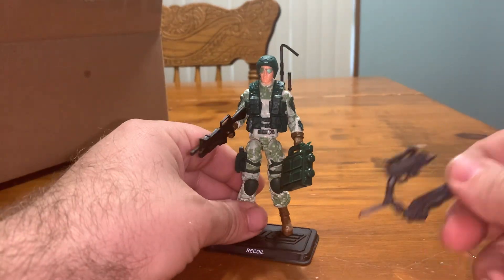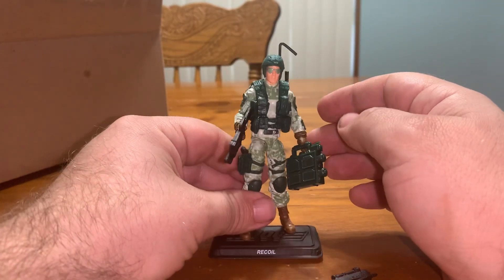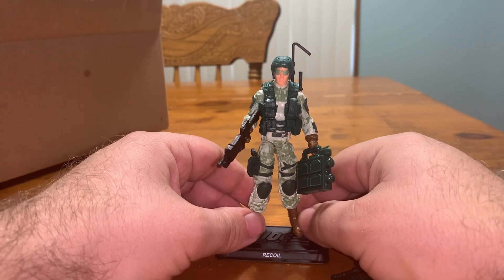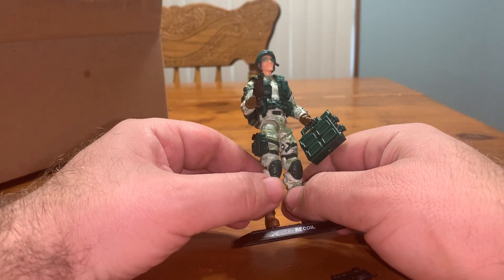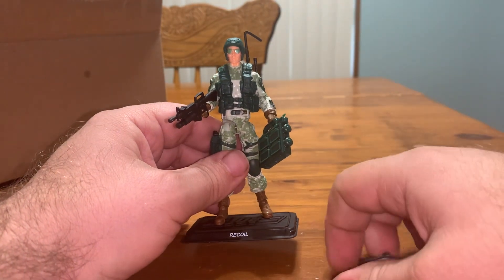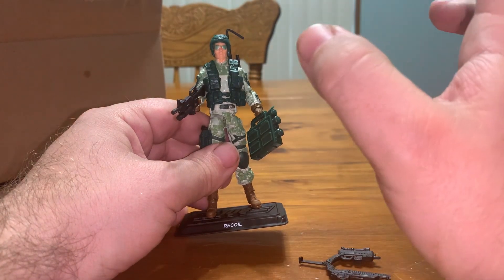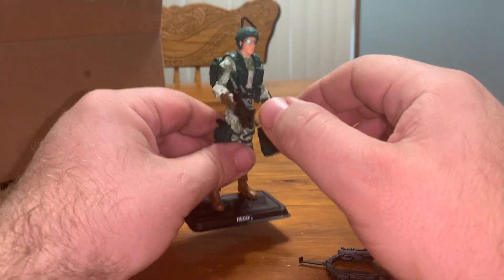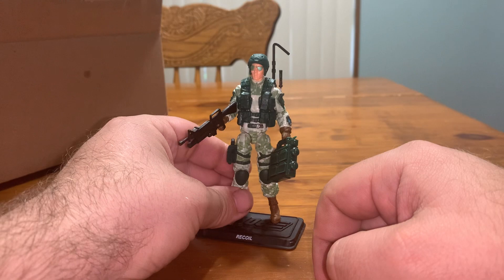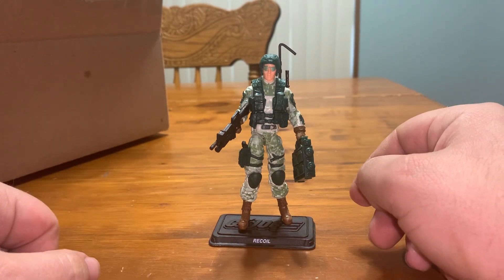Anyway, here's Recoil. He looks close, or similar anyway, to his 80s counterpart — or I can't remember what year he came out, late 80s, early 90s, somewhere in there. He had that digital camo and this is like a more updated camo. I really like this. I think he looks great, and I think his original guns were blue. This is a figure I've had my eye on for a very long time. I really like the way he looks, and I'm so glad I finally have him.